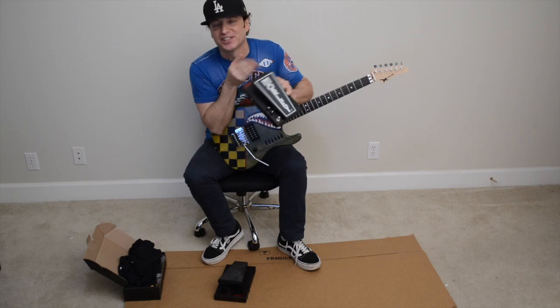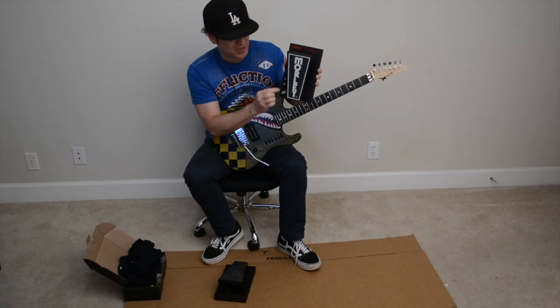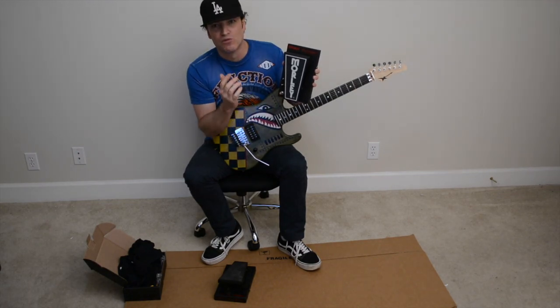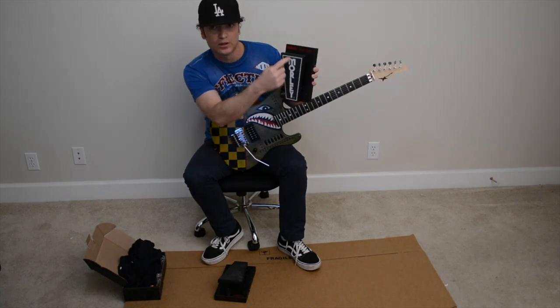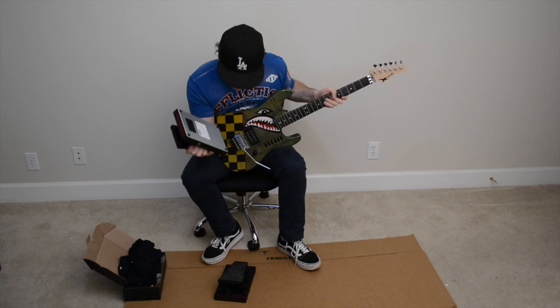The new one I have is the new improved version. It sounds equally as good as this but it has the option where you can customize the contour and the level. Really great company. Another thing that's really cool — this one versus my original — I noticed when I shut the lights off the Morley logo glows in the dark.